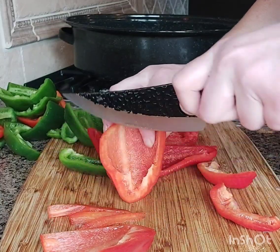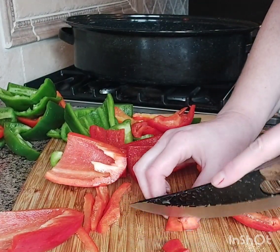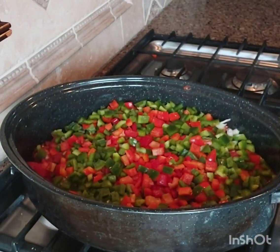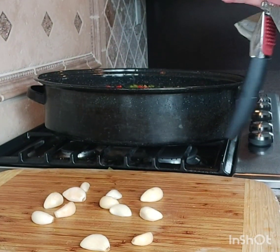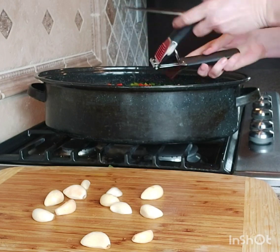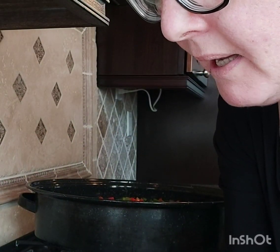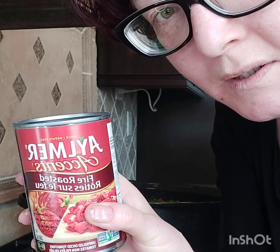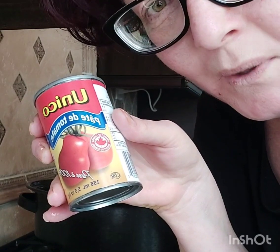Now we are going to cut up the red peppers and green peppers — you want to take all the white stuff off and dice them up. There's tomatoes, onions, red pepper, and green pepper in there already, and now I'm going to do the garlic using my garlic press. I've also added fire-roasted diced tomatoes — I'm going to put two cans of those in because that helps with preserving shelf life. Depending on how thick it is, if it's too thick I won't use the paste, but if it's not thick enough then I will.